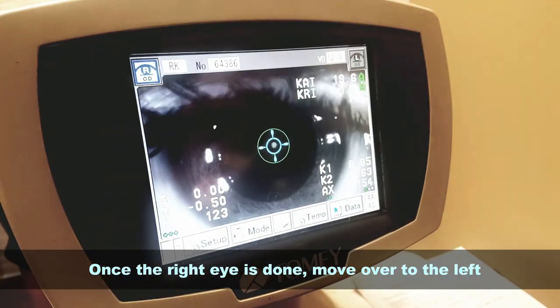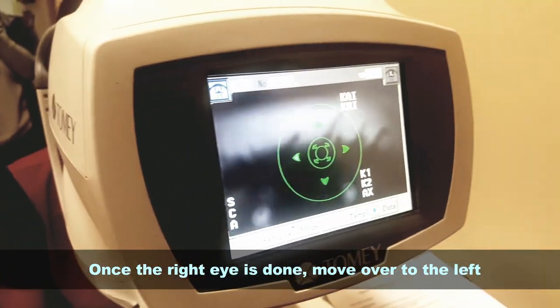Once you get the right eye done, you move on over to the left and do the same thing.